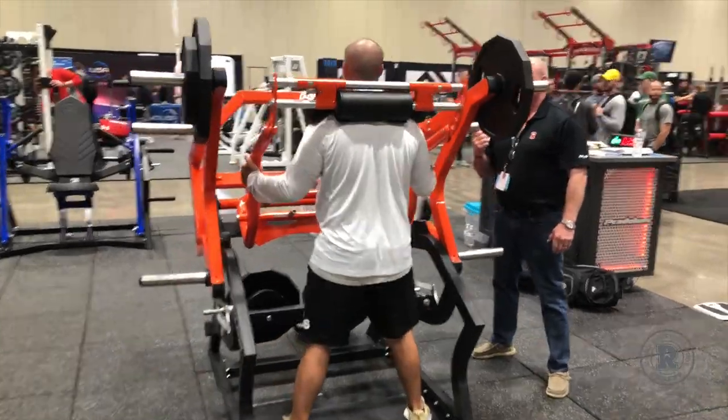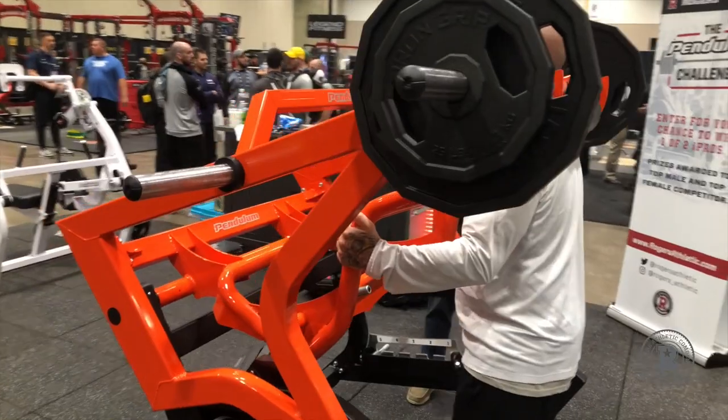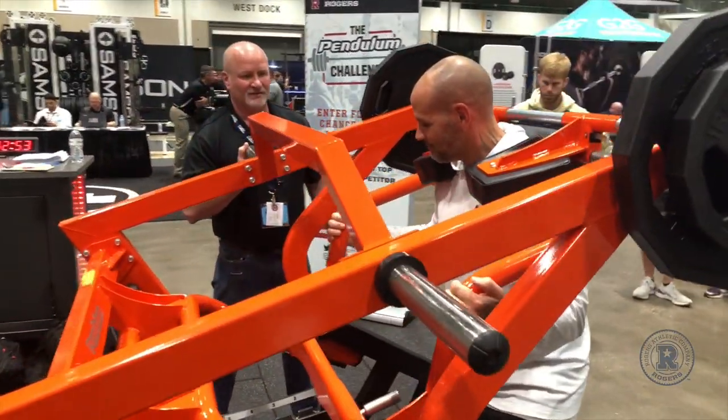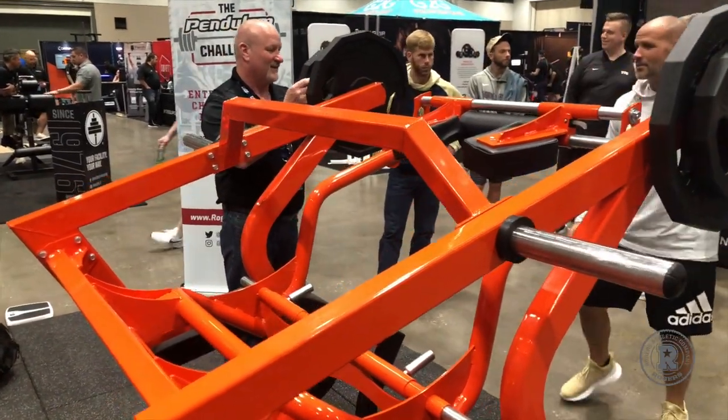Give me three. Bring it home strong. Here we go. Yeah. Good job, brother. Slowly down. That's amazing.